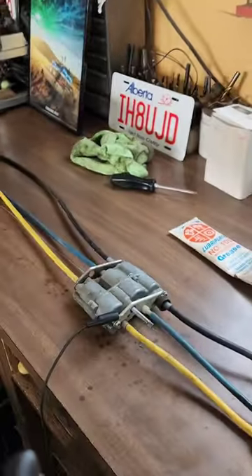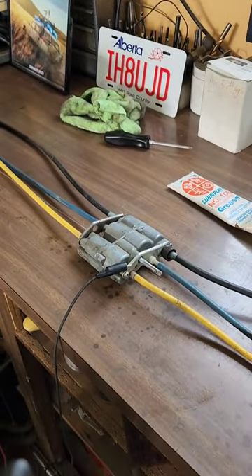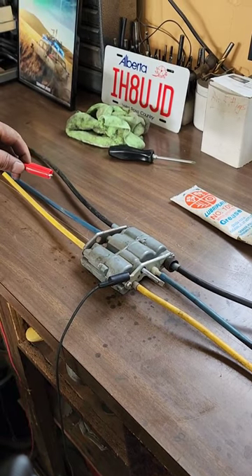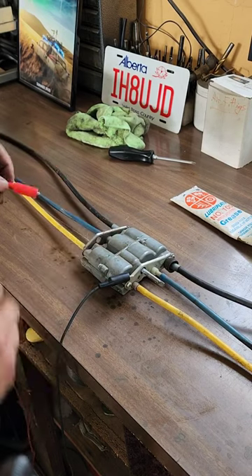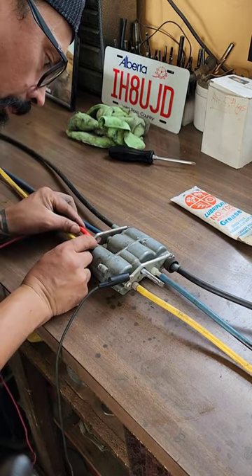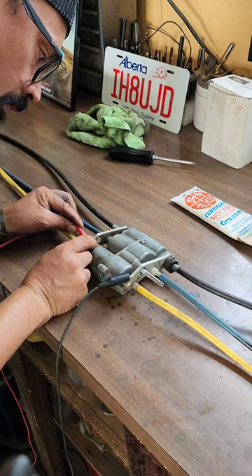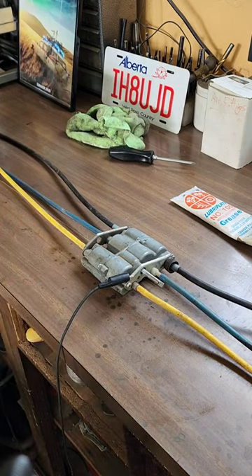So what I've done is I've hooked up my jumper wires to a battery, and when I touch each of those three wires one at a time I should hear a click, click, click. Son of a bitch — I think we just fixed the Cadillac power seat.